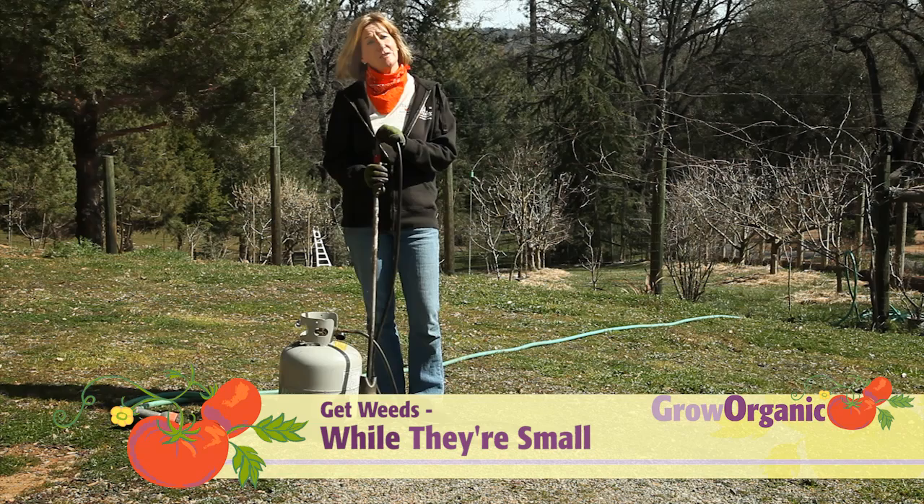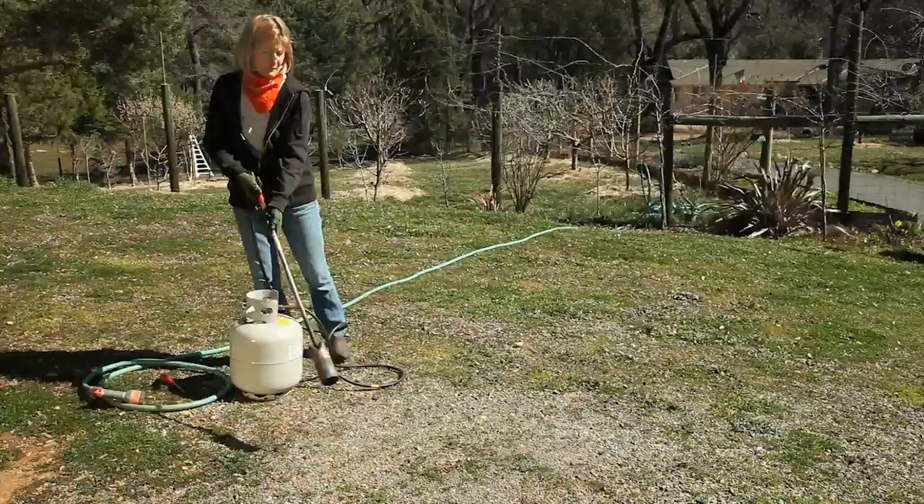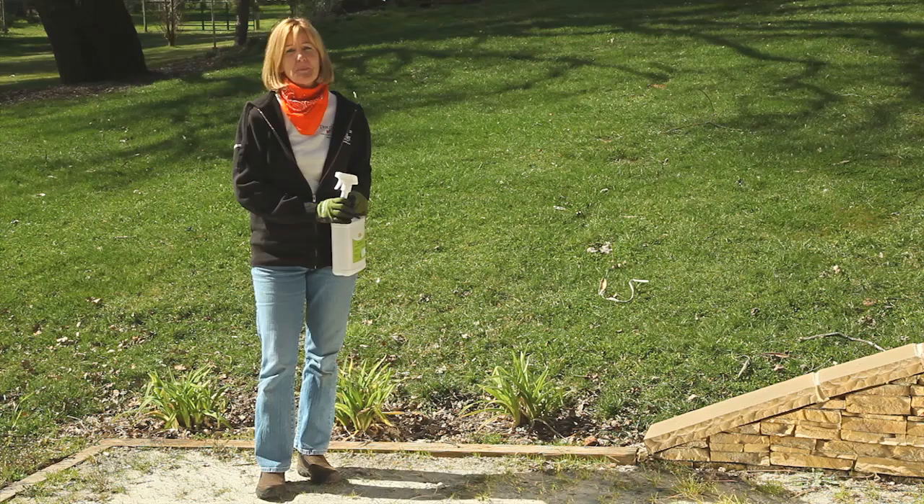What do you do if you already have weeds? Weed flaming is a great alternative to chemicals for killing your weeds, and this is really the easy and fun way to weed. It has a little squeeze valve which helps control the flame. Make sure you have a hose or some water handy, just in case. What happens is the flame heats the plant to the point where the cells burst.